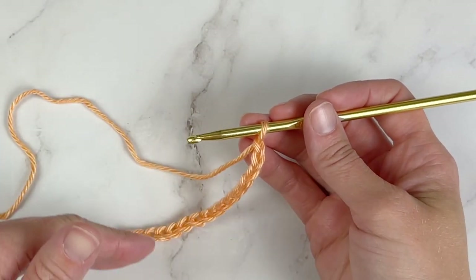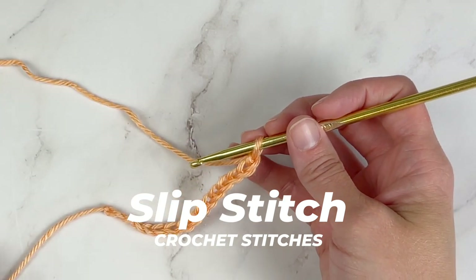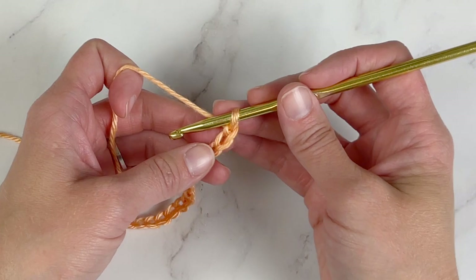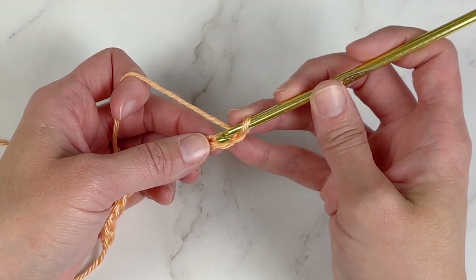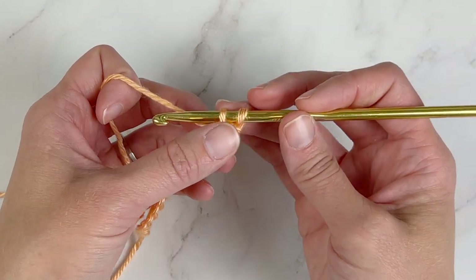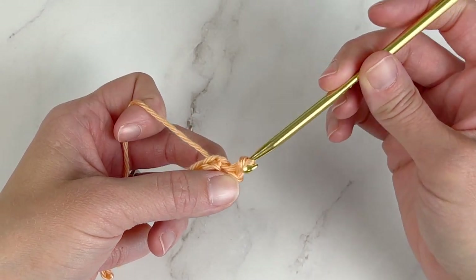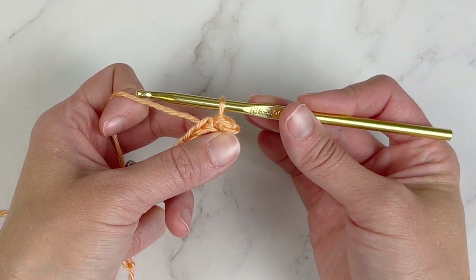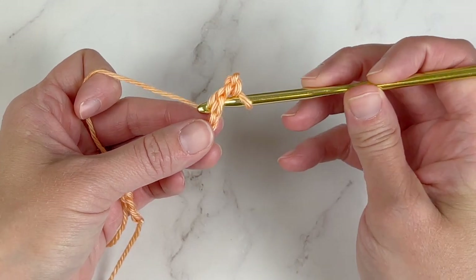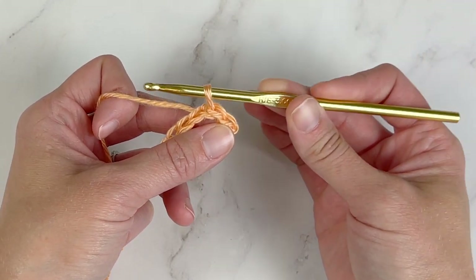Let's move into our very first stitch right after our chain. This stitch is called the slip stitch, and we will use it often with many different projects to close up work or to work many different stitch patterns. We will enter into a stitch space, yarn over, pull that yarn through so you have two loops on your crochet hook, and then continue pulling that same yarn through the first loop on your crochet hook. And that is a slip stitch. Yarn over, pull through so you have two loops on your crochet hook, continue pulling that second loop through the first loop — that is a slip stitch.